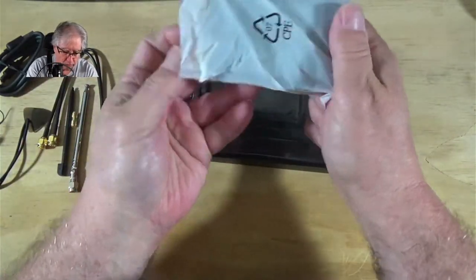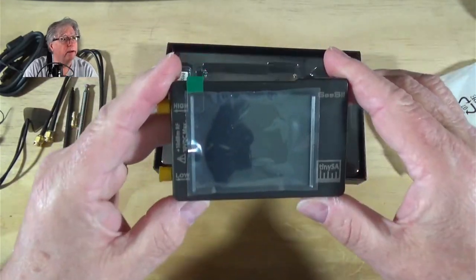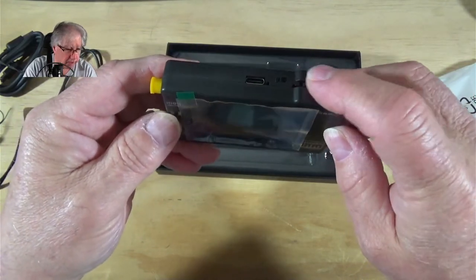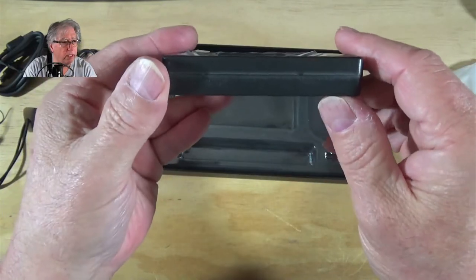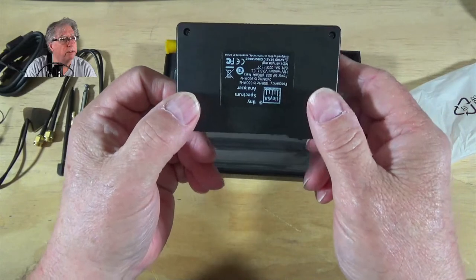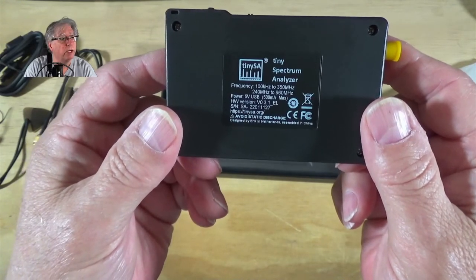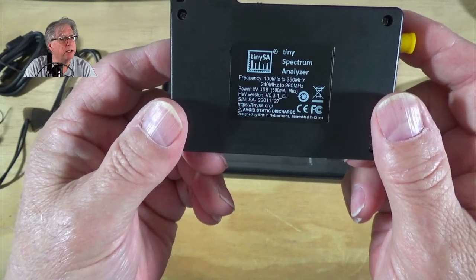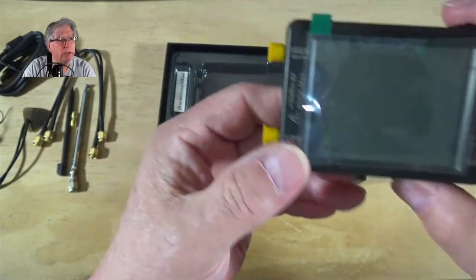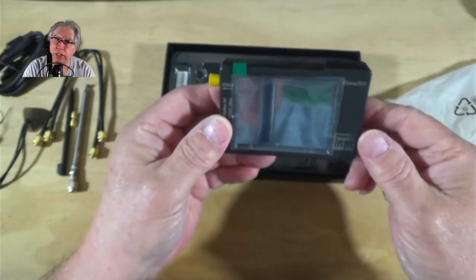Tiny is an understatement — there is the TinySA. It has almost the exact same controls as the VNA. I don't see any slots for cards on it. On the back, the frequency range is 100 kHz to 350 MHz, and then it jumps to 240 MHz to 960 MHz. That range will be based on the high/low port selection.